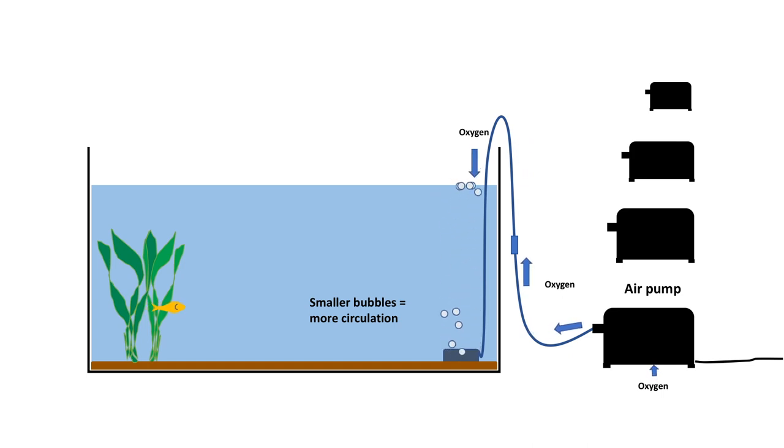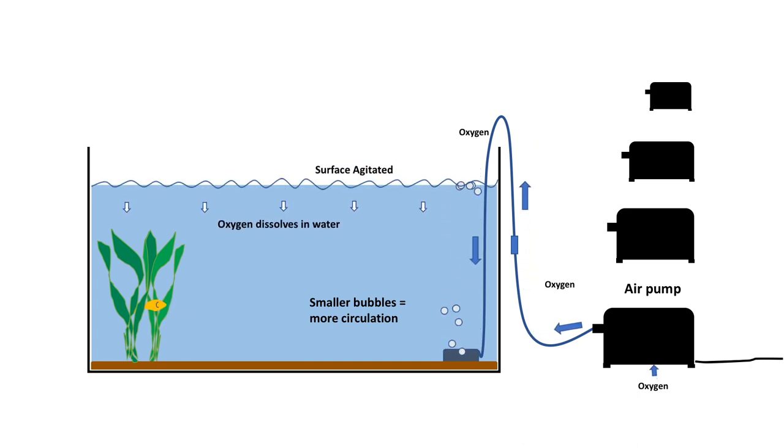However, contrary to popular belief, the bubbles themselves don't oxygenate the water, as they rise too fast and are too big. It's when the bubbles break the water surface that oxygen is provided into the aquarium. By simply breaking the water surface and creating water movement, it increases gas exchange and oxygenates the water.